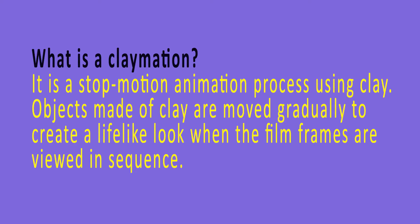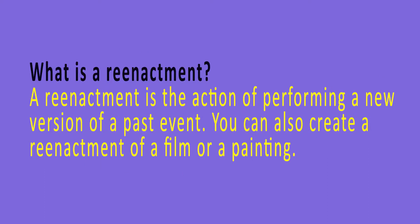A claymation is a stop-motion animation process using clay. Clay objects are moved gradually to create a lifelike look when the film frames are viewed in sequence. A reenactment is the action of performing a new version of a past event. You can also create a reenactment of a film or painting.